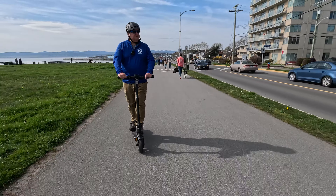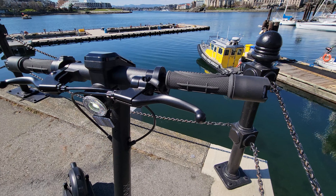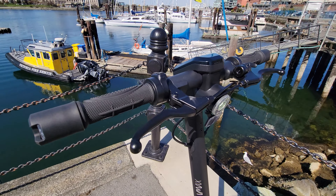The braking is also super smooth with regenerative brakes, meaning it puts some of the energy back into the battery while slowing down, which is an awesome bonus.